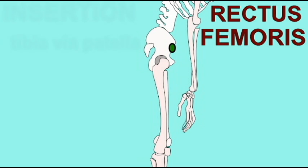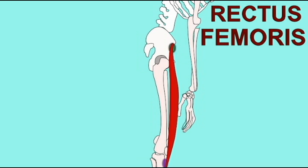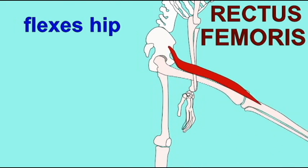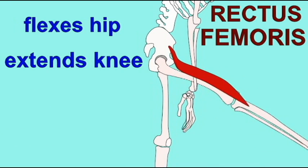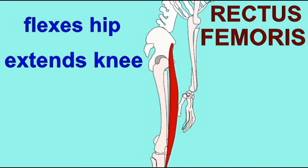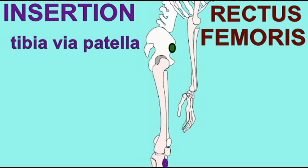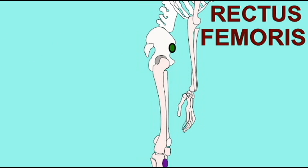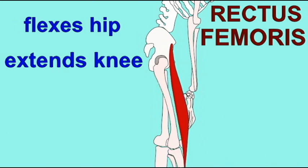The rectus femoris is the only quadriceps muscle which crosses both the hip joint and the knee joint. Its origin is on the AIIS of the ilium, its insertion is on the tibia by way of the patellar tendon. Crossing the hip joint, it can flex the hip, and like the other quadriceps, as it crosses the knee joint, it can extend the knee. So all four quadriceps can extend the knee, but only the rectus femoris crosses the hip joint and can flex the hip.